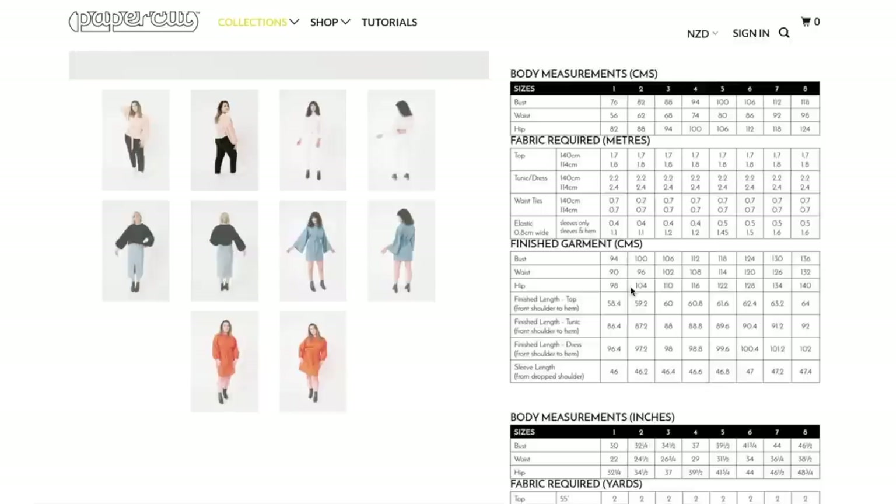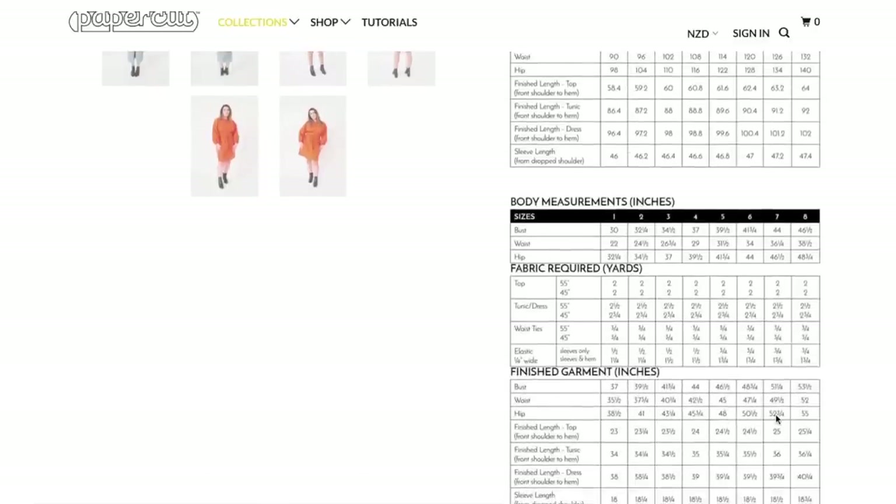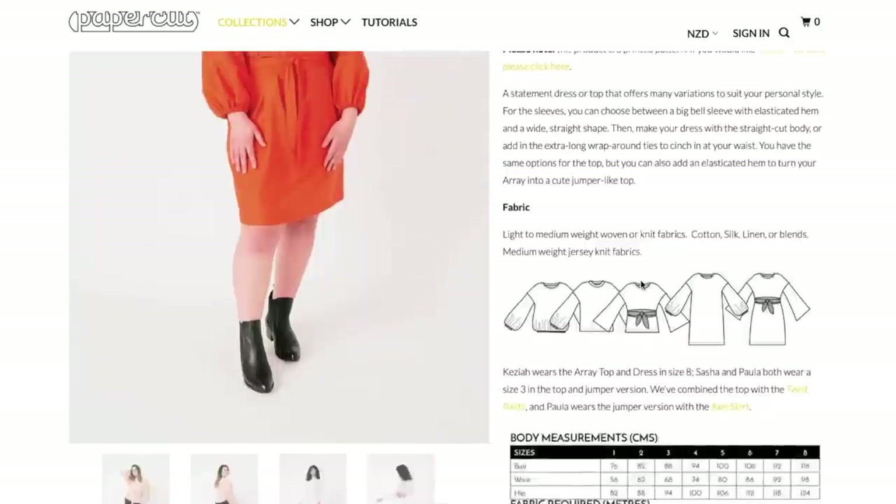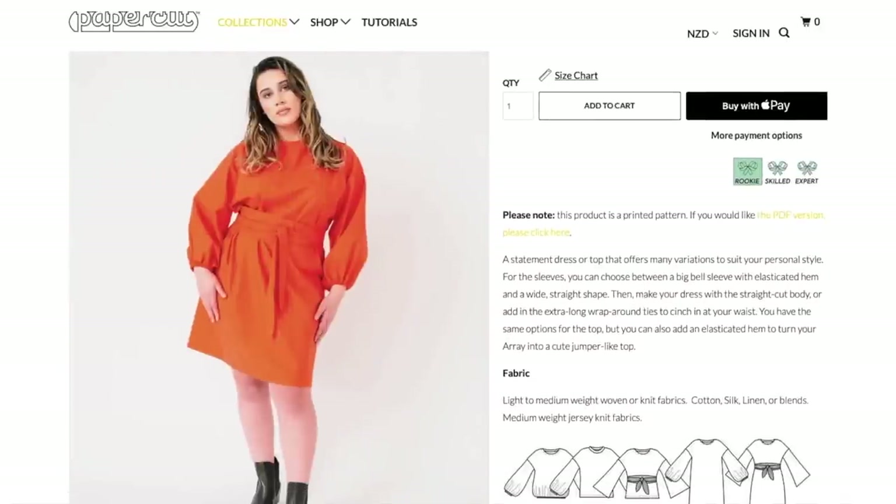So here's a bunch of finished garment measurements. The hip measurement is what I wanted to see — it's actually fairly generous in the hip. It's pretty generous all over, actually. Seven inches of ease in the bust and six and a quarter inches in the hip on the lower end. It's a lot for the bust, but actually not that much for the hip. It's a pretty slim fitting skirt, all things considered, especially given how voluminous the bust is. So that's something to keep in mind. That's the Array Top and Dress.